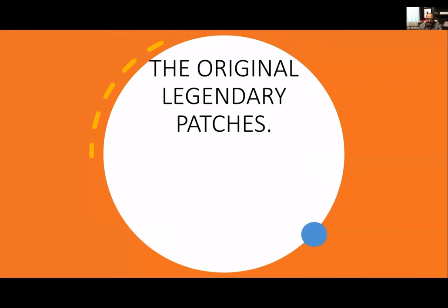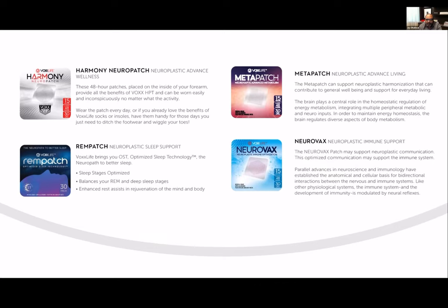Then we have the original legendary patches with Vox Life. We have our Harmony patch — Neuroplastic Advanced Wellness. The Harmony patch has HPT technology in it, so it's the same benefits as the socks, the same benefits as our insoles, the same benefits as the knee sleeve. The Harmony patch is the exact same benefits of everything previously discussed. It has the same efficacy, the same benefits. All of our socks, all of our knee braces, all of our insoles have HPT in them.